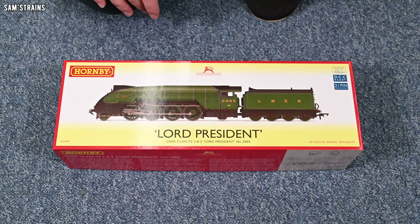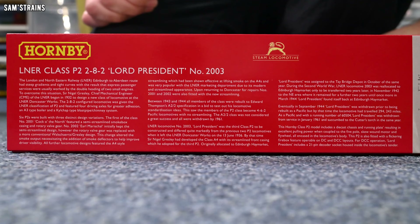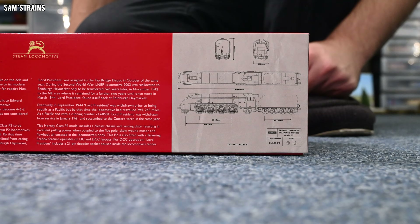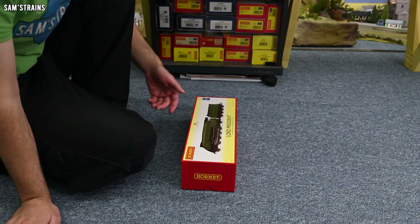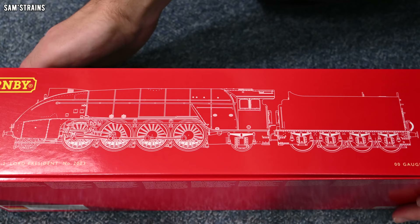There's information on the P2 on the front of the box, so if you want to pause and read the brief history feel free to. On the other end of the box you can see the drawings for the P2, which interestingly are dated 2022. Now if this model was announced in 2021, does that mean they didn't even draw the thing until a year later? That would certainly explain why it didn't come out in 2021. And there's a line drawing of the loco on the top part of the box.